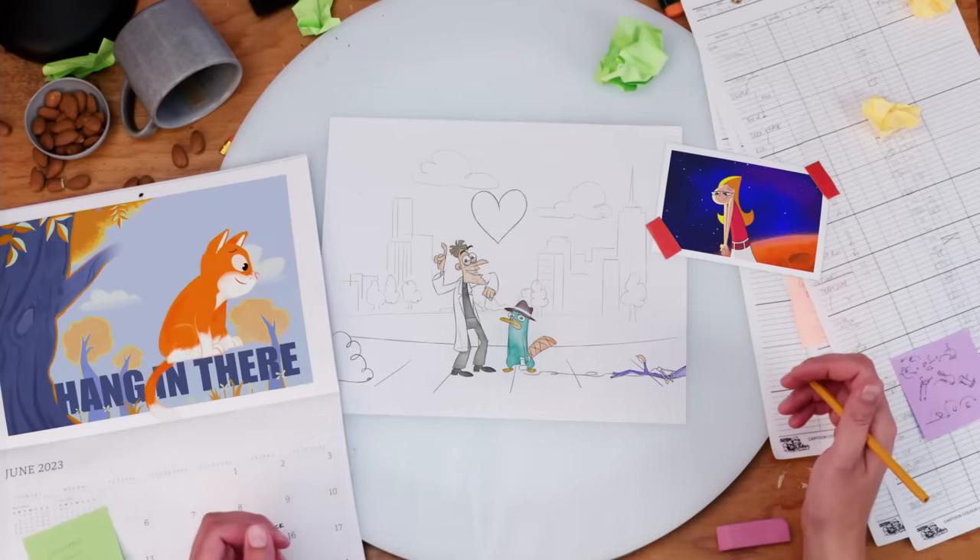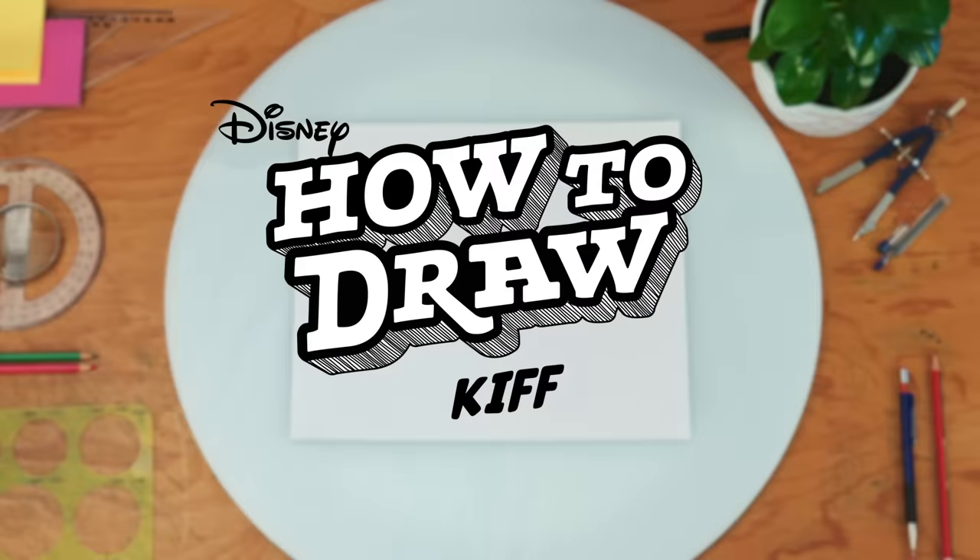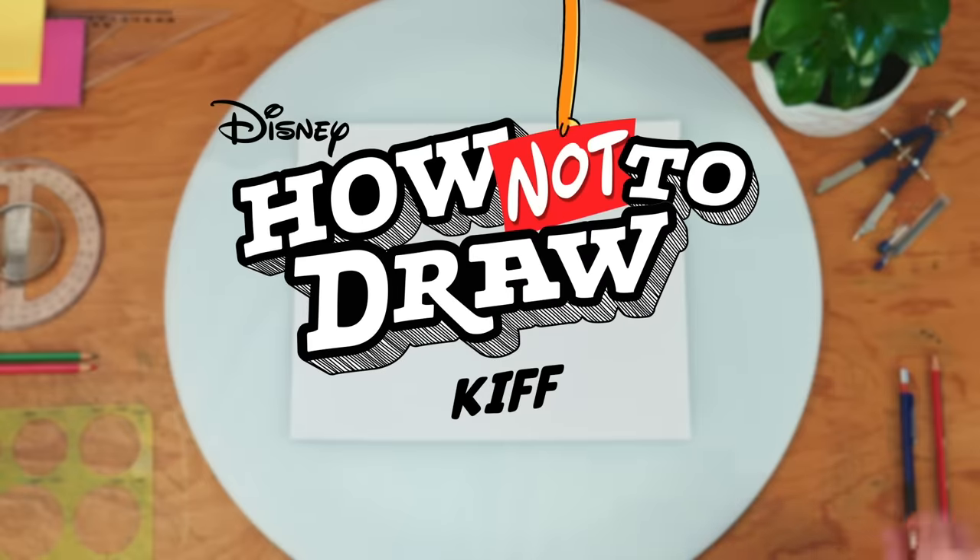Who wants to know the animator's computer password? Hey! Welcome to How to Draw Kif.